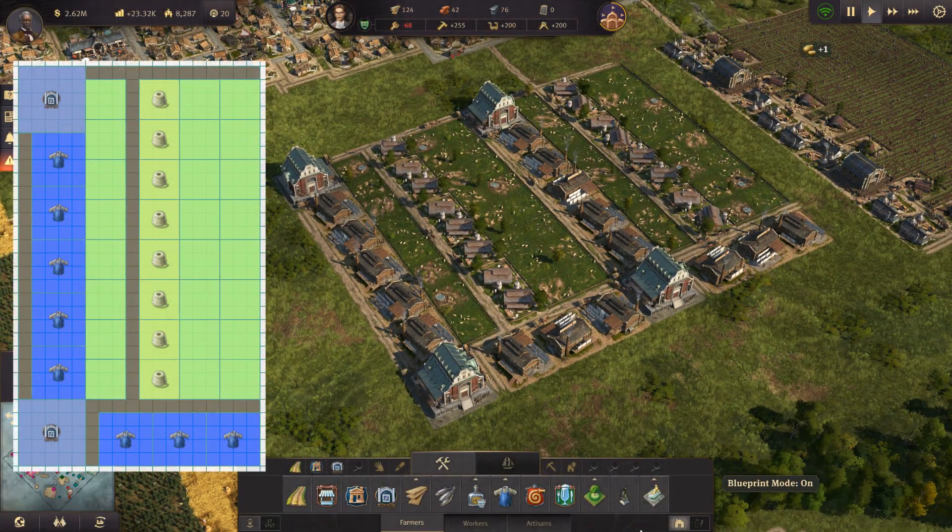This is the layout I use to produce work clothes. If you want to find out more, then watch this video.